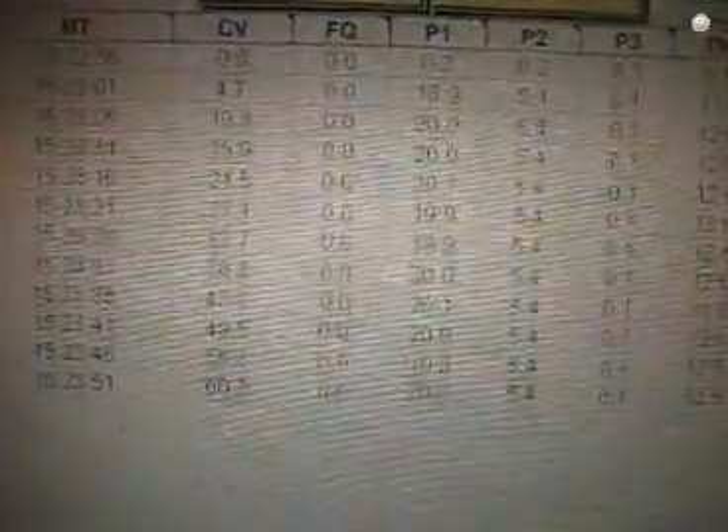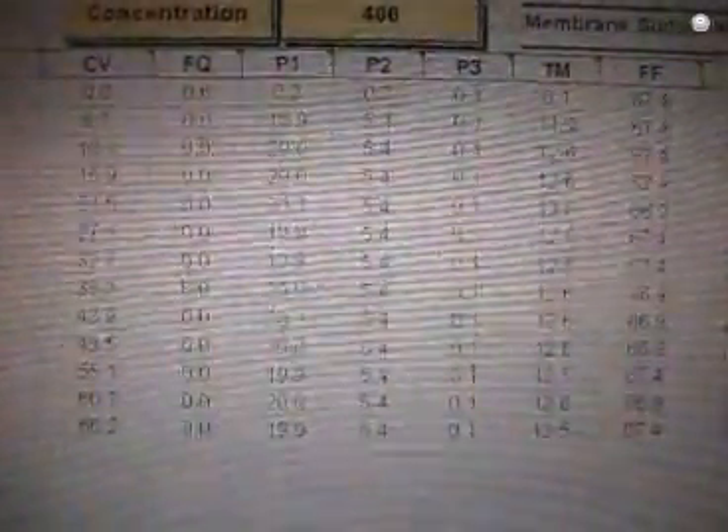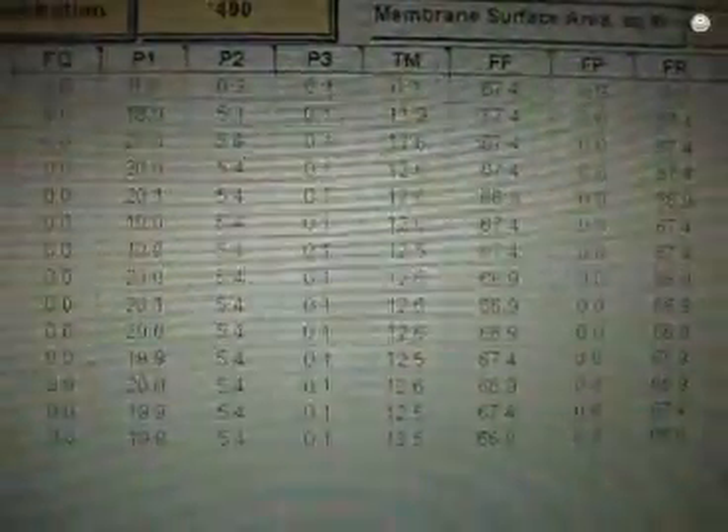We can see that PsyDoc is in fact collecting data — in this case every 5 seconds. We've got a few different parameters including Cumulative Volume, Filtrate Quantity, Pressures 1, 2, and 3, Transmembrane Pressure, and many more. So that's PsyDoc recording data for us.